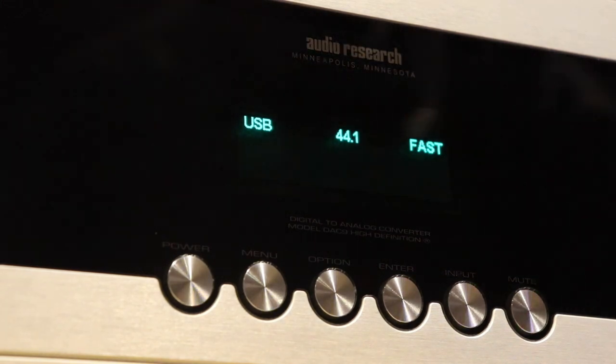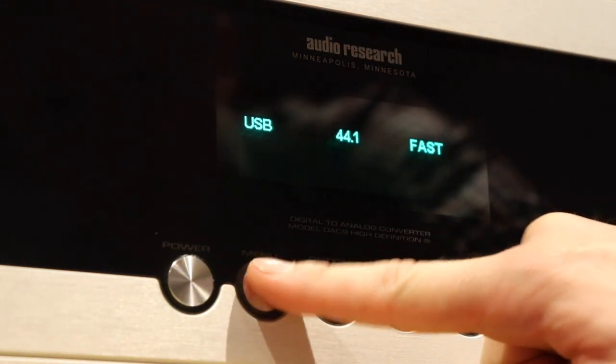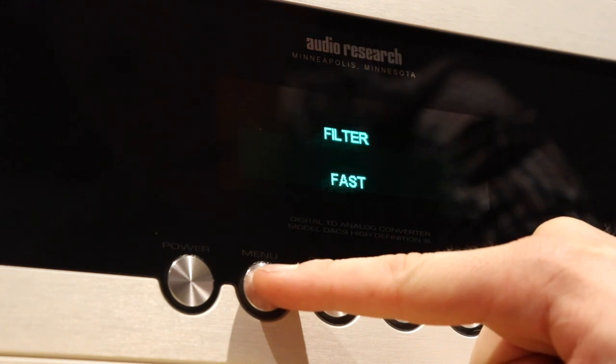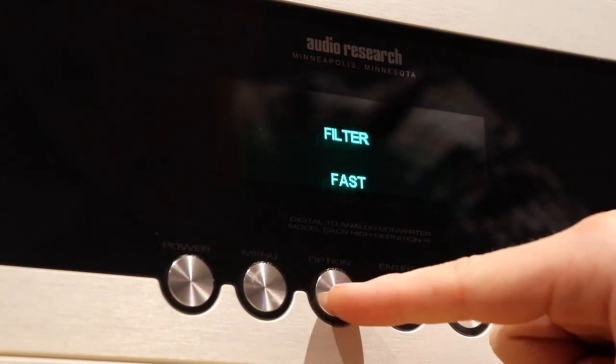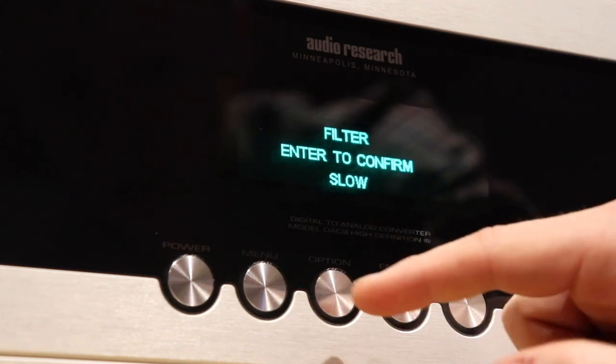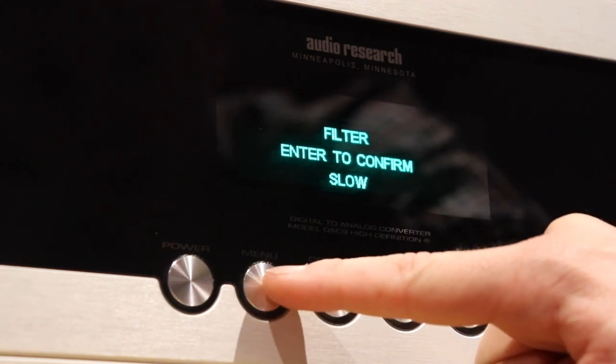I'll run through the menu items for you guys quickly. Push menu and we get up-sample off, filter fast. You can use the option button to go through the options — you can change it to slow, but we're going to leave it as it is.